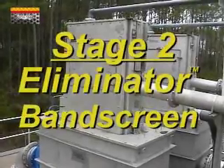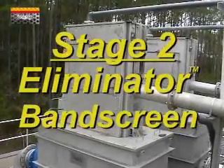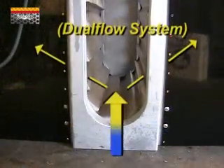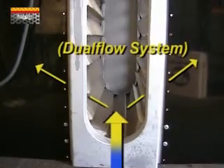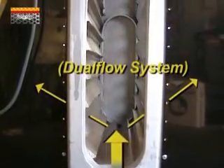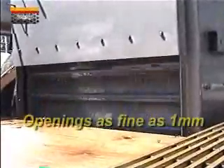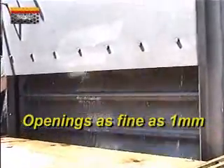Stage 2: the Eliminator Band Screen. This is a stainless steel perforated plate screen with an inside-out dual flow pattern. This eliminates any carryover and keeps your membranes clean. Openings can be as small as 1mm.